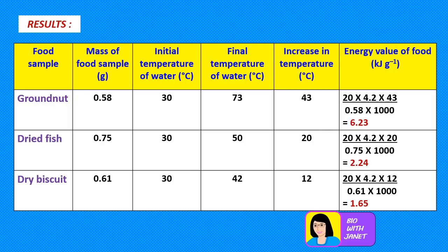Here is an example of results we may obtain. Food samples used are ground nut, dried fish, and dry biscuit — or maybe only two, depending on the question. Mass of food sample is between 0.5 grams and 1 gram. The initial temperature of water is 30 degrees Celsius for all, and the final temperature of water after burning the food sample is 73, 50, and 42 degrees Celsius respectively. Ground nut has the highest final temperature, followed by dried fish, then dry biscuit.